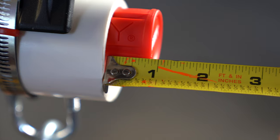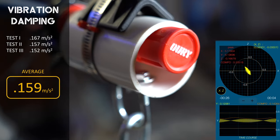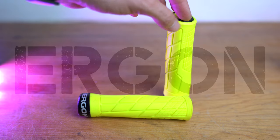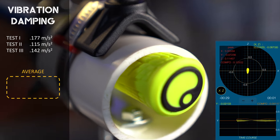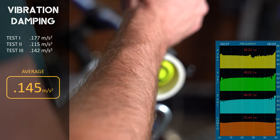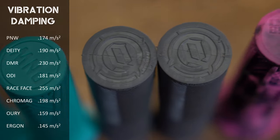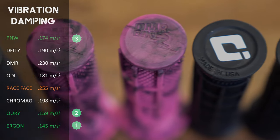The Auri single-sided lock-on version 2 averaged a z-axis acceleration of 0.159 meters per second squared. The Ergon GE1s averaged 0.145 meters per second squared. Taking a look at the overall results, the top finishers were Ergon, Auri, and PNW, with Race Face rounding out the field.